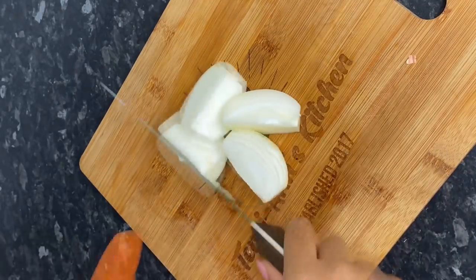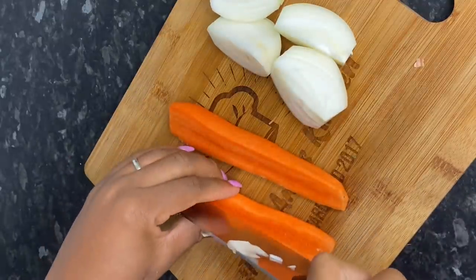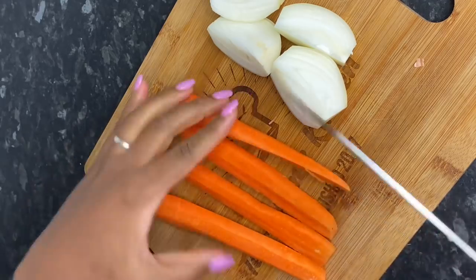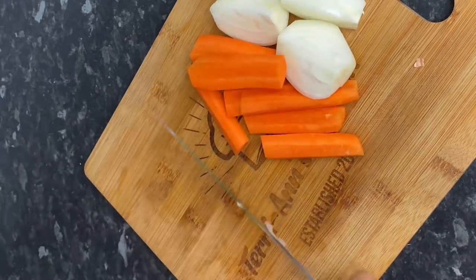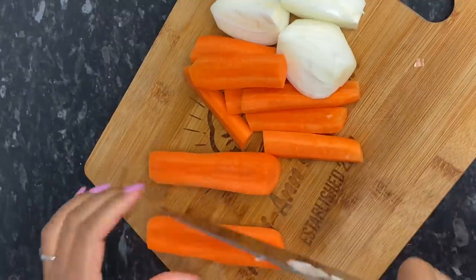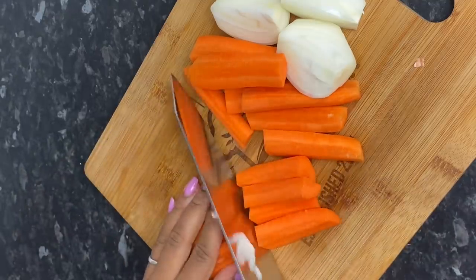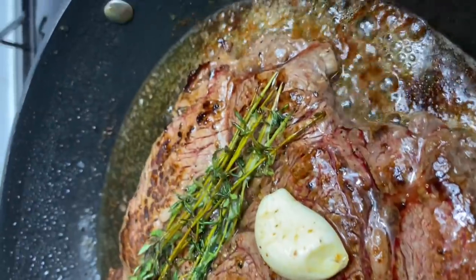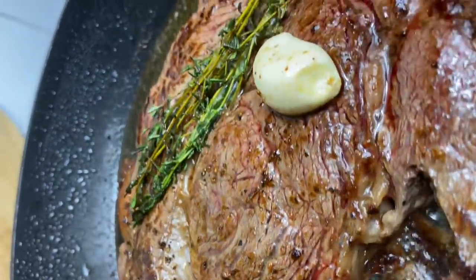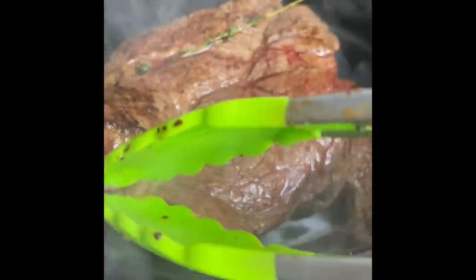I also need one whole onion that I rough chopped into four, and some carrots. As my beef was browned on all sides, I'm going to go ahead and add it to my slow cooker, followed by my carrots and my onions.